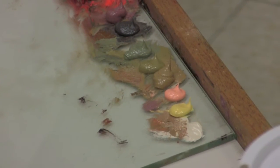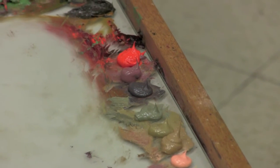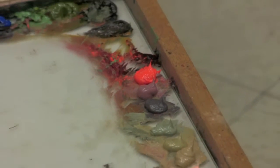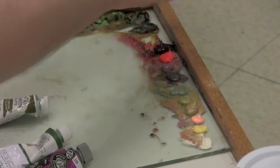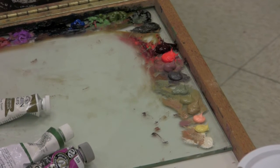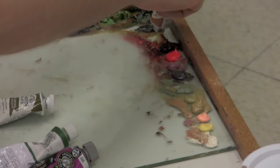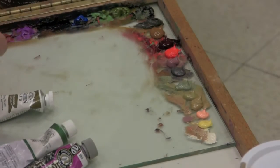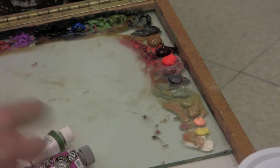Some mainstay colors that most people have: cad red light, those are in crimson — those are in the Windsor Newton — and those are fairly easy to find. A decent alizarin and cad red are fairly easy to find in pretty much any professional paint. Also raw sienna, raw umber, and olive green.